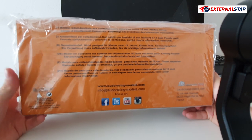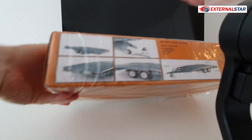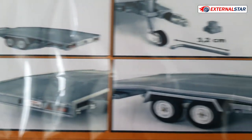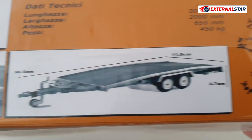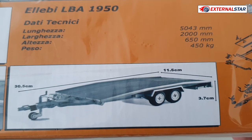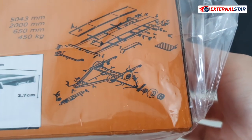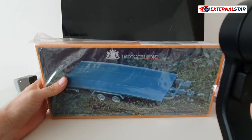I'll compare it to my already existing GMP trailer which I already have. Let me first show you a little bit more details here. The trailer looks like this with a nice license plate and all the details. I'm amazed already just by seeing the pictures. There are also some technical details like how long it is — five meters long in reality — and the weight is 450 kilograms. You can also see all the different pieces that were put together to make this amazing model stand out.